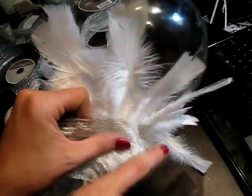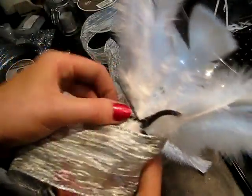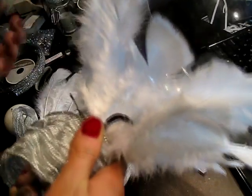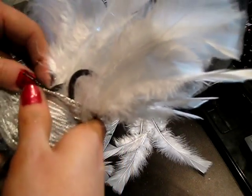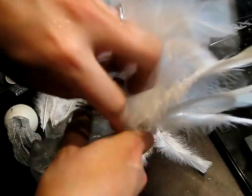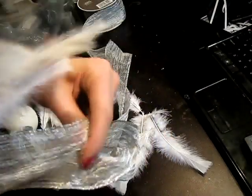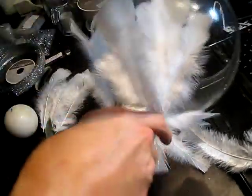Now you're going to take your ribbon and wrap it right around. Start right at the beginning of where you've clipped it off and wrap it around, pulling it tight so you've trapped all of the feathers in here. Another suggestion: make sure the elastic you're using is dark or matches the ribbon, because you're going to leave the elastic on there as a safety measure. If you try to pull it out you're going to lose some of the feathers. So you've got to wrap really tight and wrap really fast. If you have an extra pair of hands, they come in really handy.